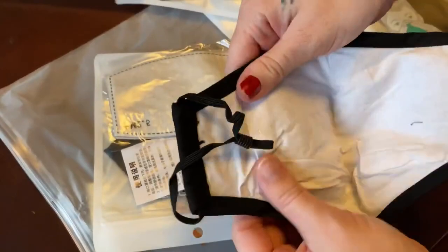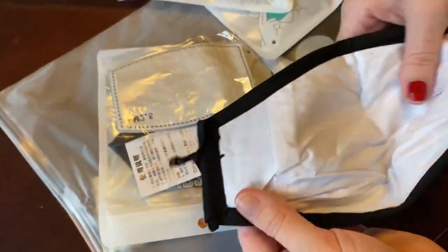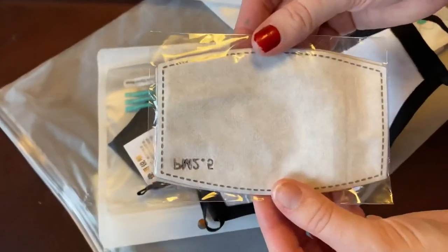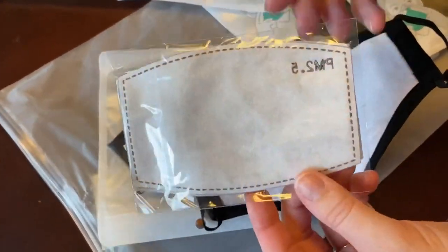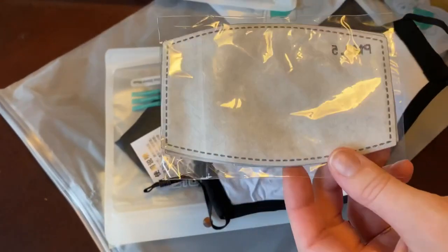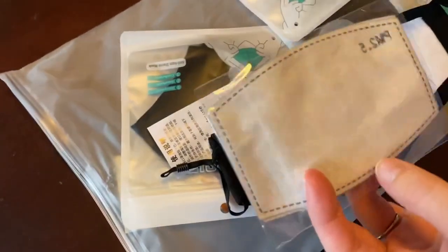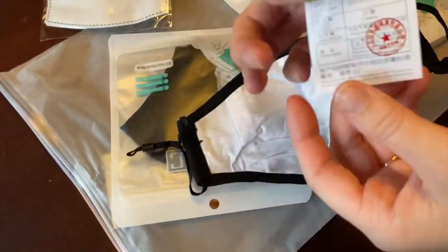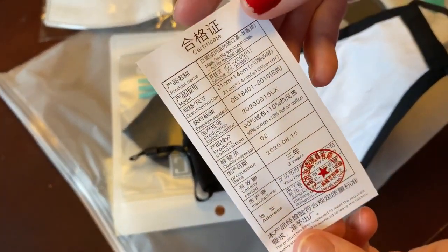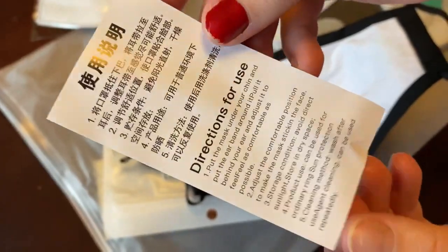Each one comes with a filter that you can take out and replace. These are washable so you can use them repeatedly. This is the little filter that comes with it. I'd have to read the description again — there might be a note — but I think you can use them maybe up to 10 times, though I'm not exactly sure. If you can read the text, just pause the video right here.